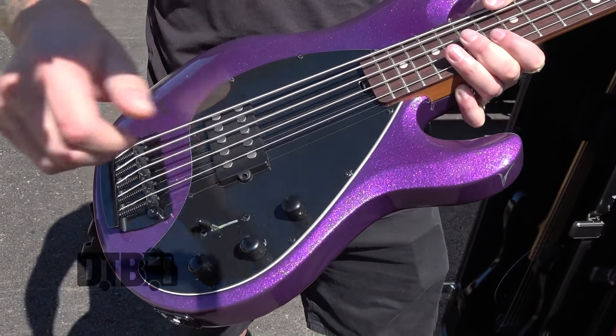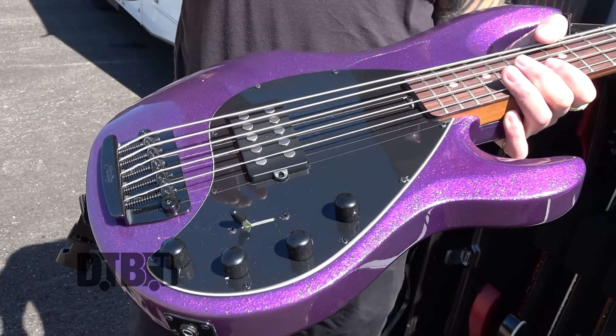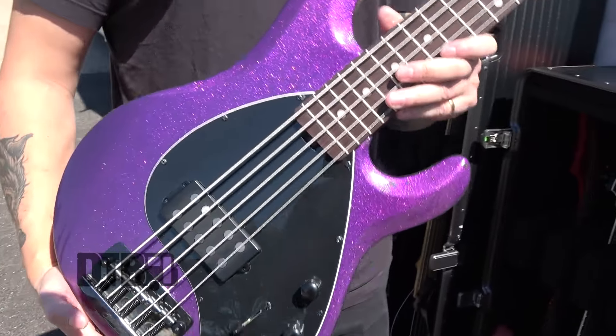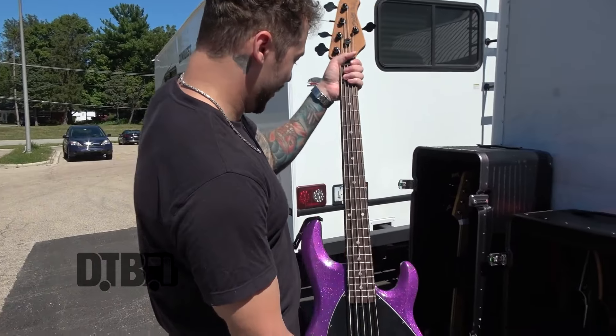This is the volume pot right there. I plan on putting in a Fishman Mike Inez humbucker in this at some point, so hopefully the next time I play on tour we'll be seeing that.